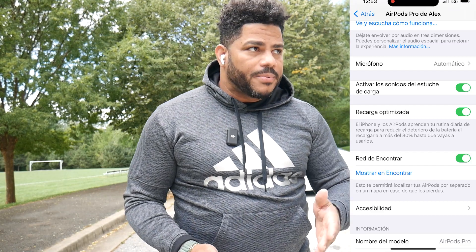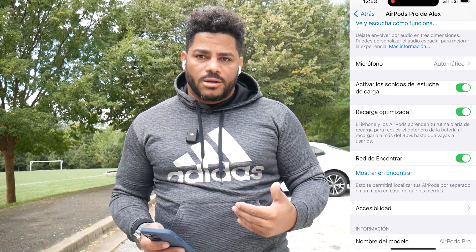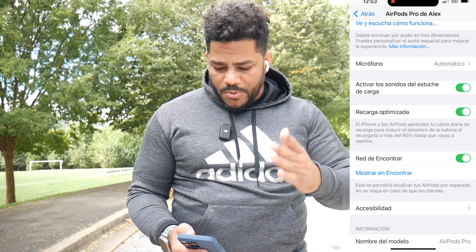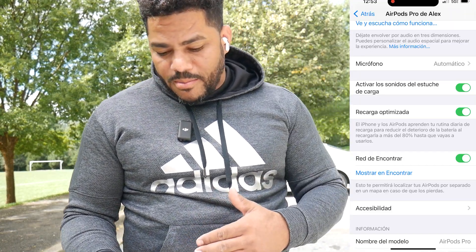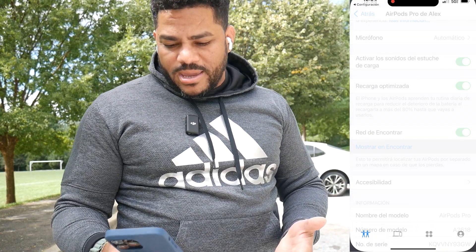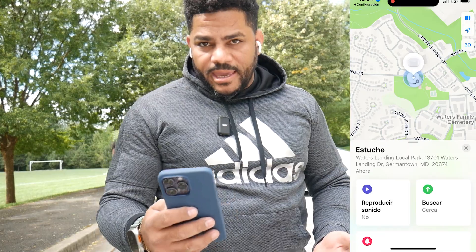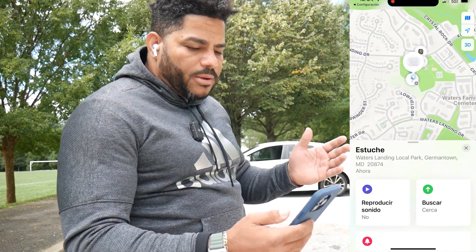It comes with a processor called Apple U1 — it has the same technology as the AirTags from Apple. But I am going to show you how easy it is to find it. Look, we are here in Settings, and then in Settings we go to the bottom where it says 'Show and Find.' Here we look for the case and look at how it begins to give an option for search.